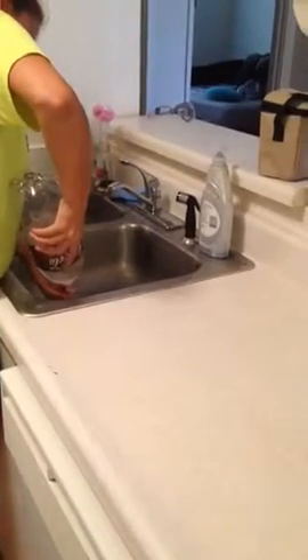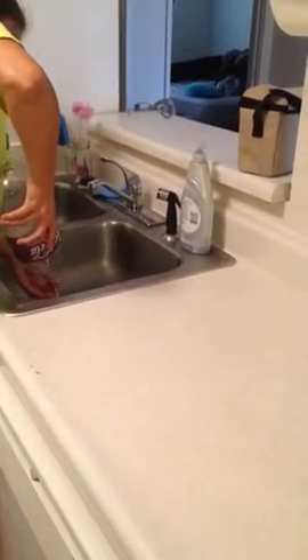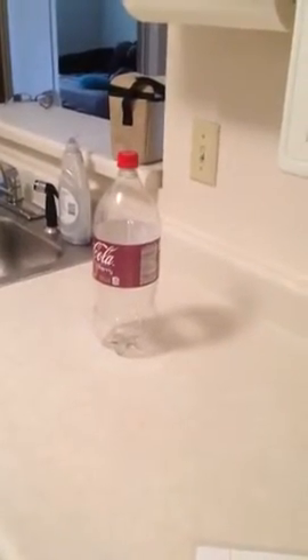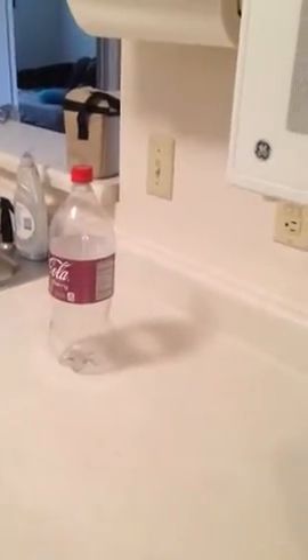The hot water in the two-liter bottle causes the air in the container to expand and leave the bottle. When we screw on the cap, no air can get back into the container, so the air that's already in the bottle cools down, and this reduces the volume and the pressure on the outside of the bottle.